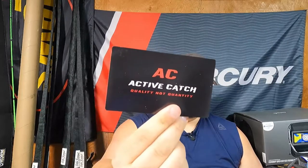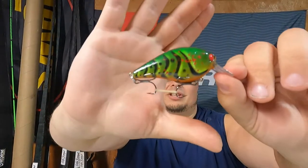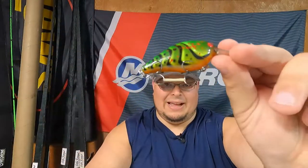From Active Catch, we've got one of their square bills — hook size 4, dives 1 to 4 feet. I've caught some good fish on these before, including a nice bass last year. Check that paint scheme out — I love the red eye, the blood splatter, beautiful orange breast and belly, crab or perch pattern, a little translucent. That is awesome. I've had zero issues with the way these blanks have swum.